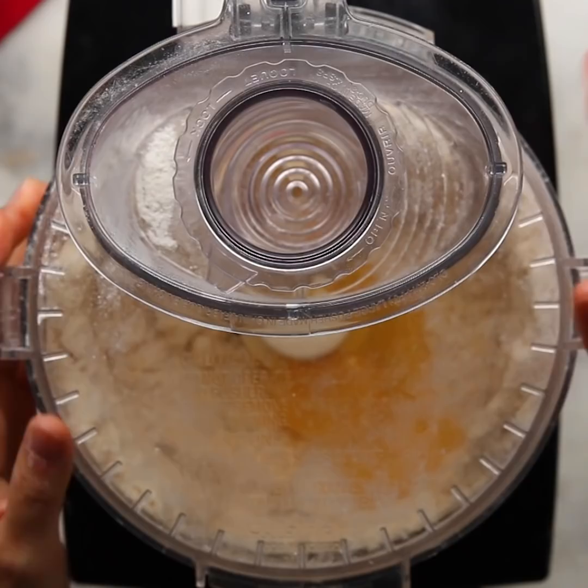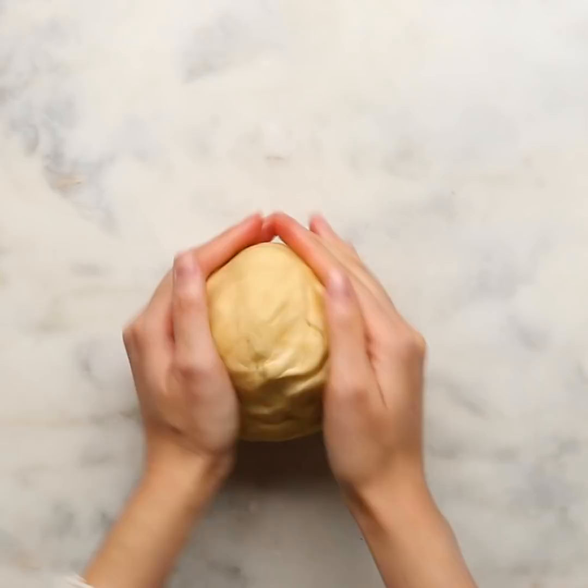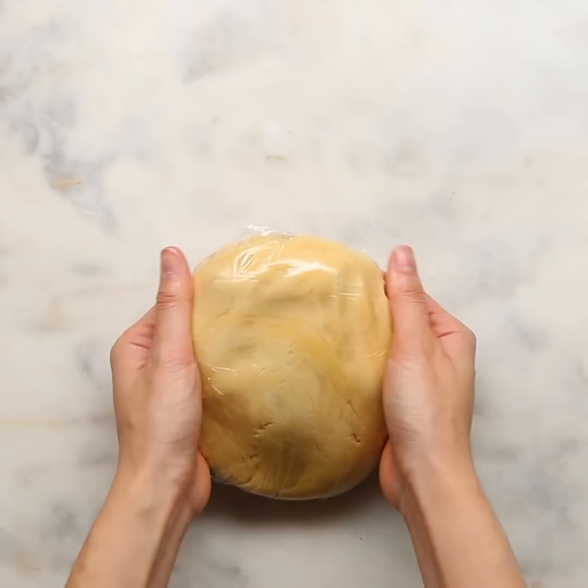I think what impresses people the most is that when you arrange the apples in that way, it resembles a rose — laying out the apples one by one, slice by slice. I know it seems super tedious, but it's also kind of therapeutic and it just comes into this beautiful flower shape, and everything is worth it.